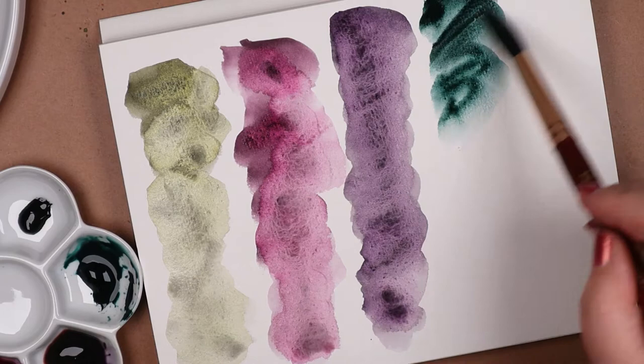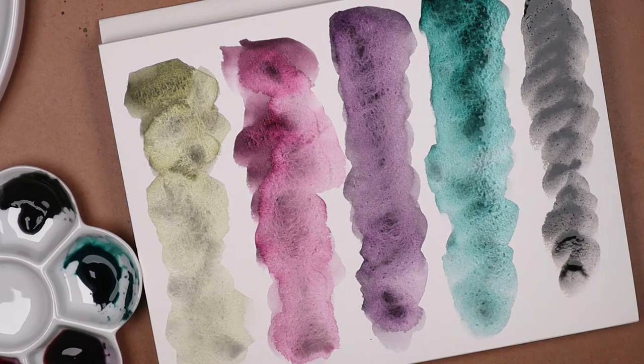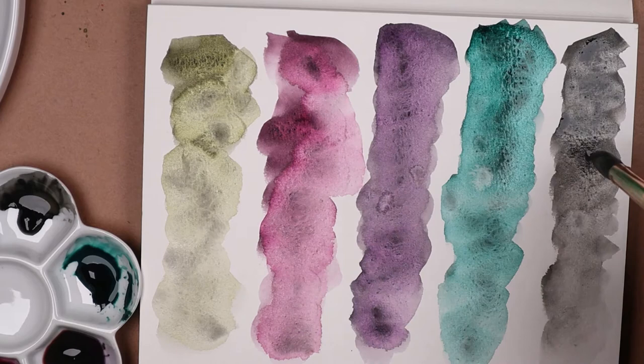I also stocked up on Cheez-Its and other basic essentials. And here are some quick swatches. I did a number on them, and they look sloppy, but there's a method to the madness. In my opinion, the color separating and granulating effects show better with thuggish handling.